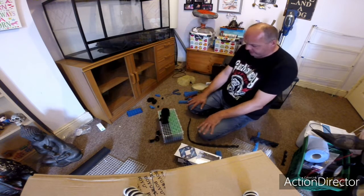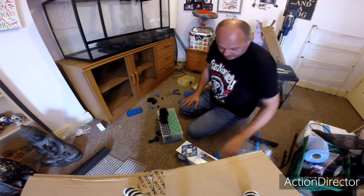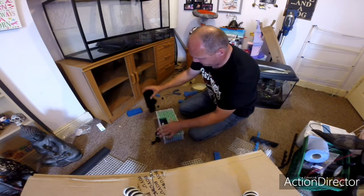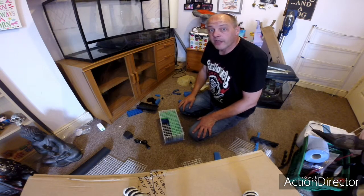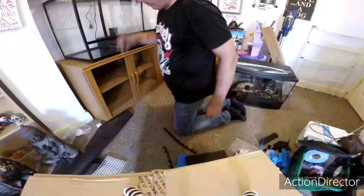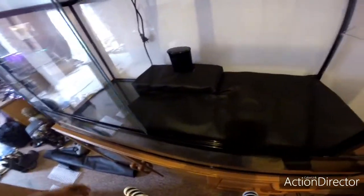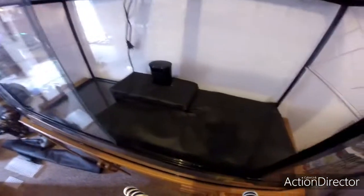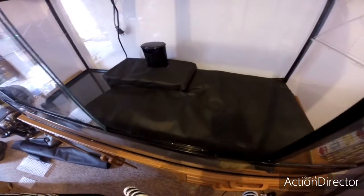Now to disguise that, because it isn't very pretty, we're going to cover it in the black membrane material. I'll just do that off-camera and come back. Right, back again — I've changed my mind and put the filter box in a different position. I've cut a piece out of the bottom substrate layer and put the filter box there, so now all the water that gets sucked out will be filtered and circulated.